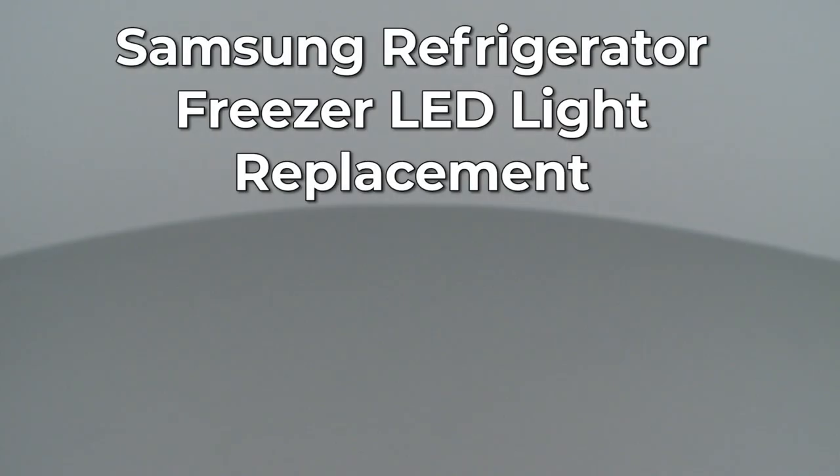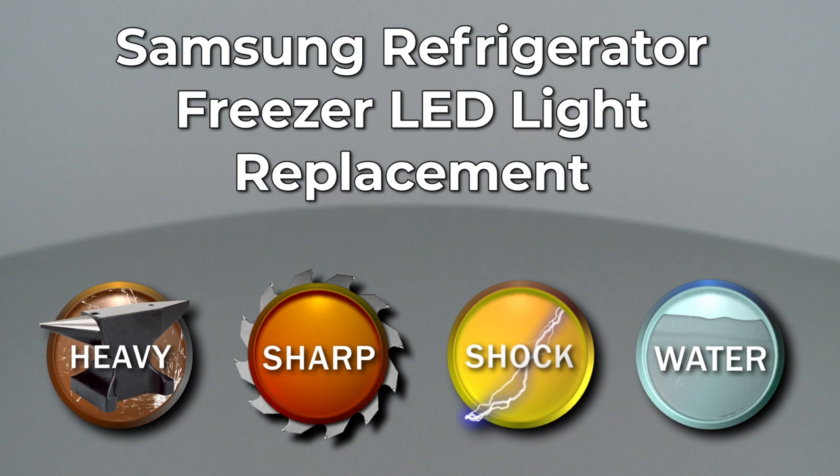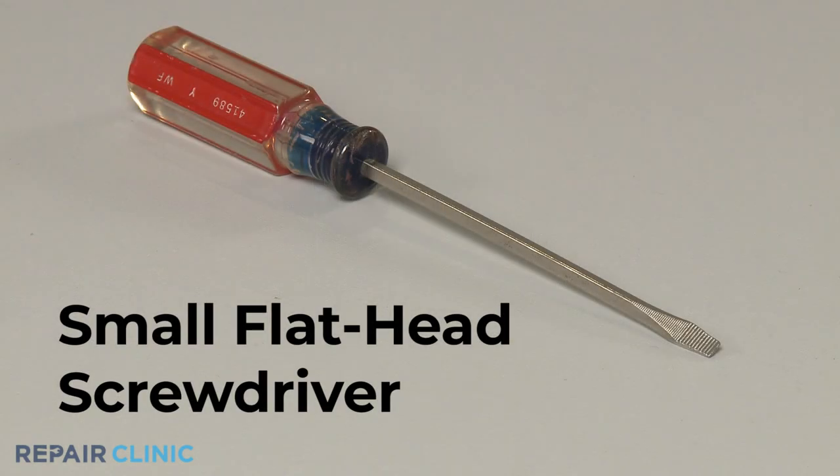Since Repair Clinic encourages you to perform this repair safely, a warning icon will appear when you should use caution. To replace the freezer LED light in this Samsung refrigerator, you will need a small flathead screwdriver.